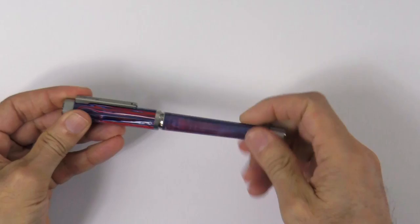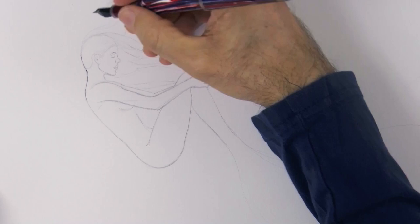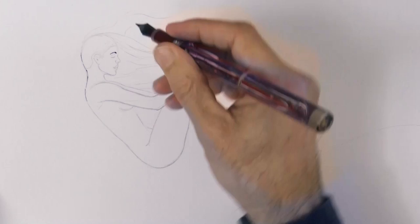Hello my friends and welcome to another Tuesday of tutorial! I am Leonardo Pereznieto and today we will draw a mermaid underwater with a fountain pen. I already have done a sketch in pencil and now I will go over the lines.